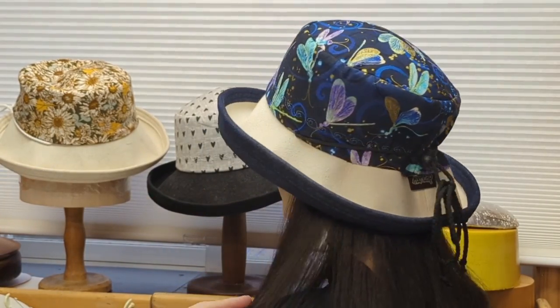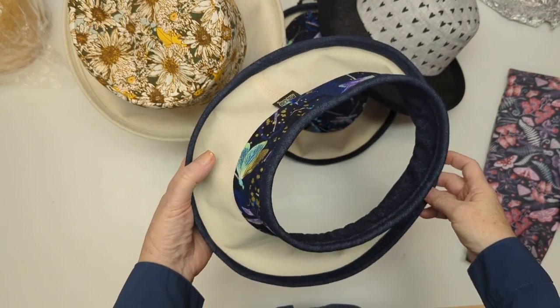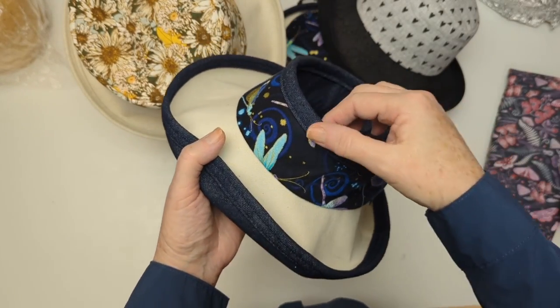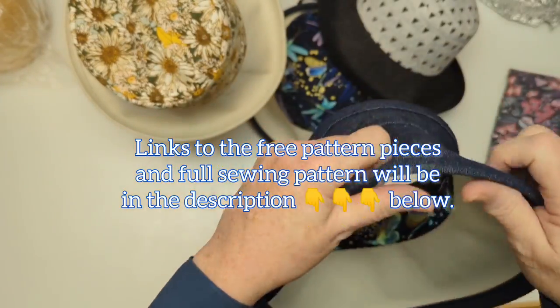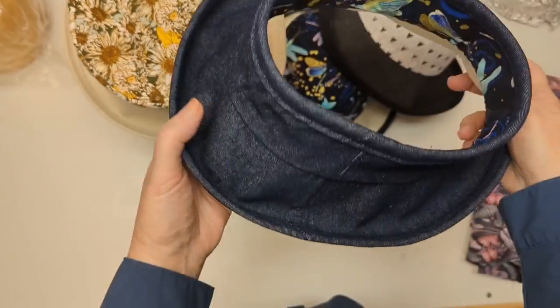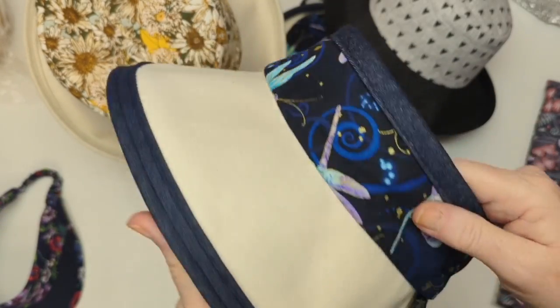I'm going to show you today how to get started by teaching you how to make the fabulous brim. We're going to use our beautiful little pop top hat — we call it a pop top because it's topless, and it's topless because some people just don't like wearing a full hat as they feel they get too hot and it's too heavy. But this one is a breeze. The beautiful lining we use in the brim is a fusible interfacing — it makes it light, wrinkle resistant, and perfect for ponytails, pools, suitcases, gardening, and golf.